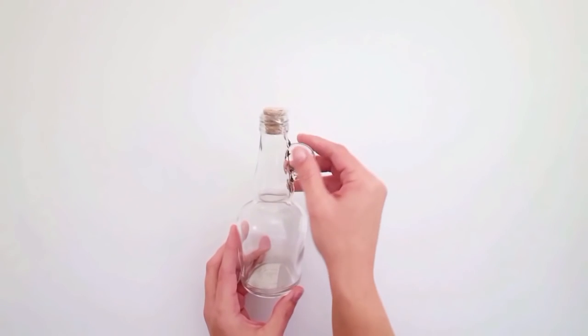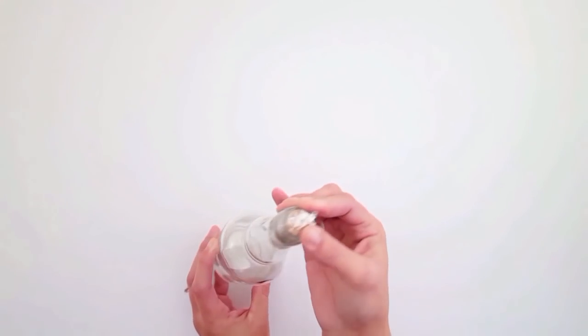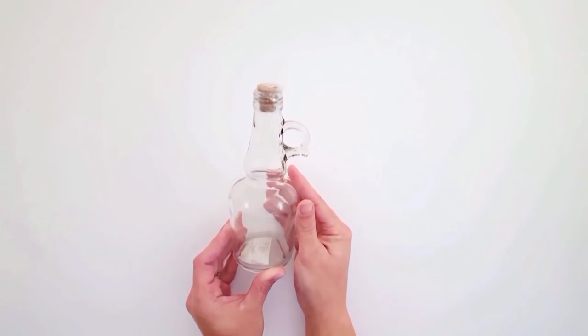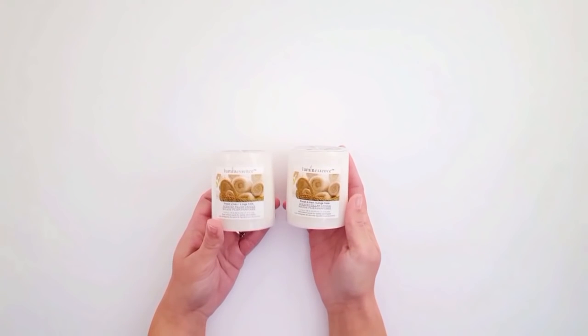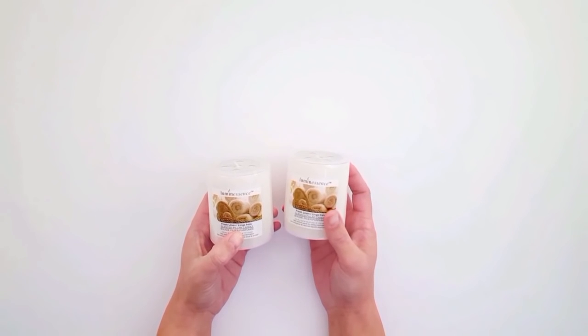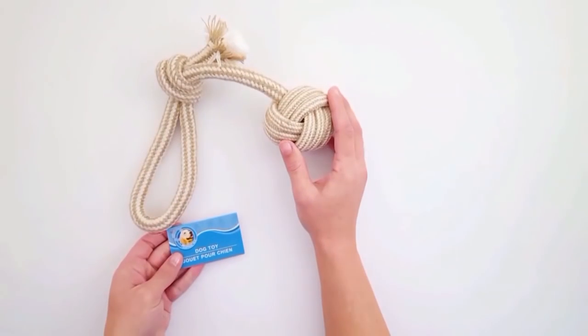I absolutely love this little bottle — it's so cute. I love the little handle and the little cork top. This was the only one I found, so I was really lucky. I also picked up two white candles in the fresh linen scent; I love the smell of these and buy them all the time, so I just picked up two more.